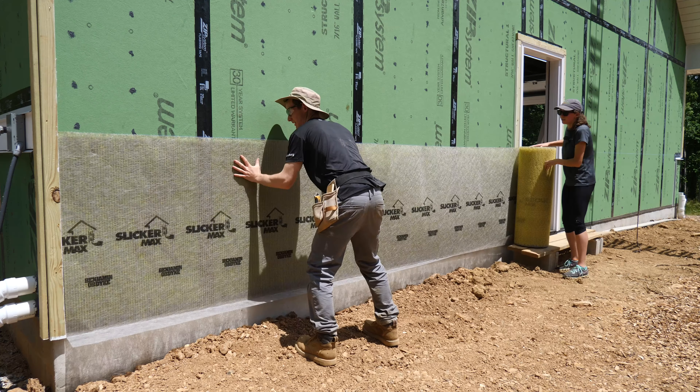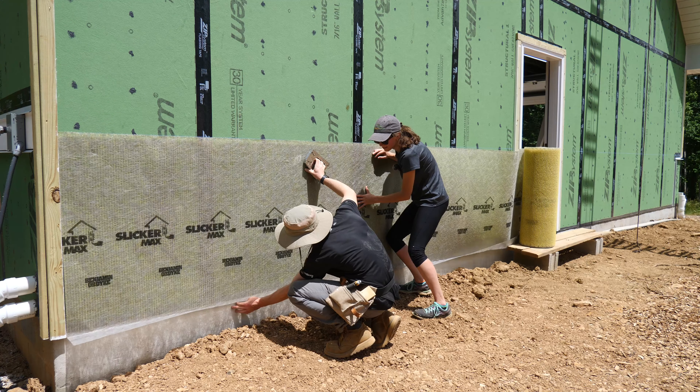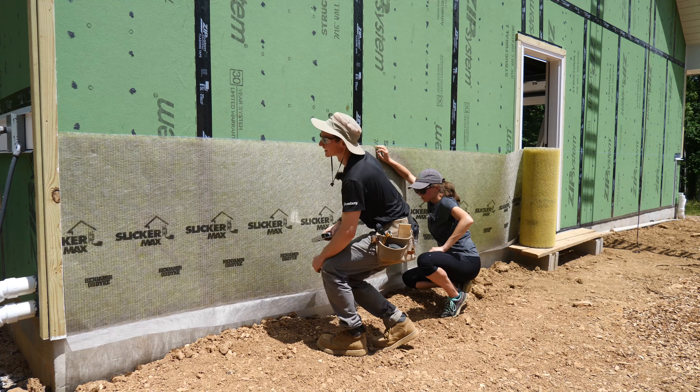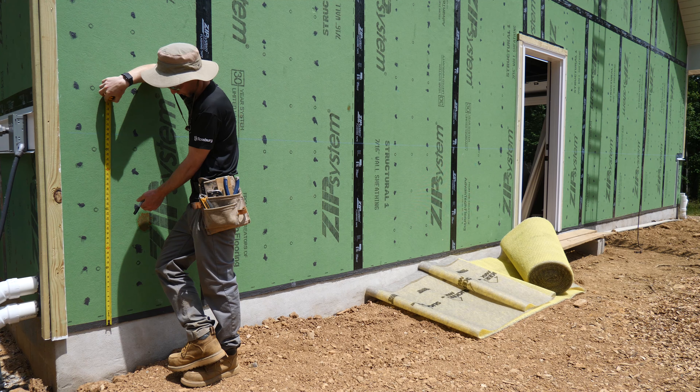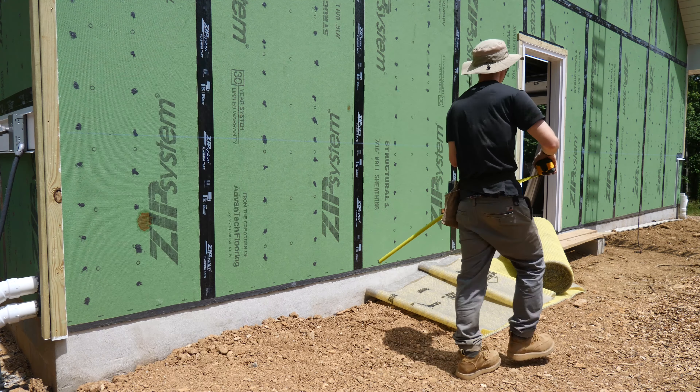Just focus on holding it up at the right height and I'll focus on stapling it. I think I'm going to unroll it a bit more. Maybe we should go slightly above our line — pop it up to about 40 inches. I think that should do the trick. We'll chalk another line here — second time is the charm.